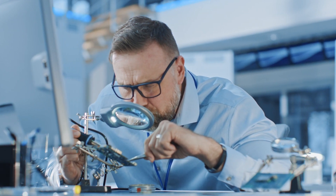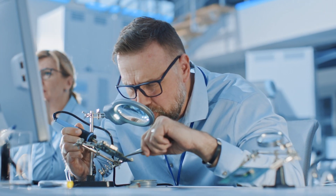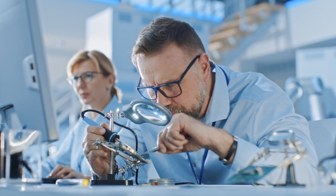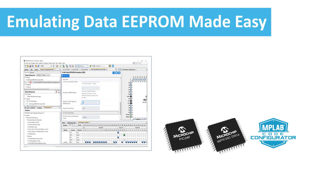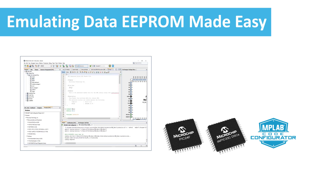And even if they do, they may not offer the necessary size or peripherals required for your application, and an external EEPROM may not always be an option. In this video, we will show you how you can easily emulate data EEPROM using the on-chip Flash memory available on PIC24 MCUs and dsPIC33 DSCs using MPLAB Code Configurator.